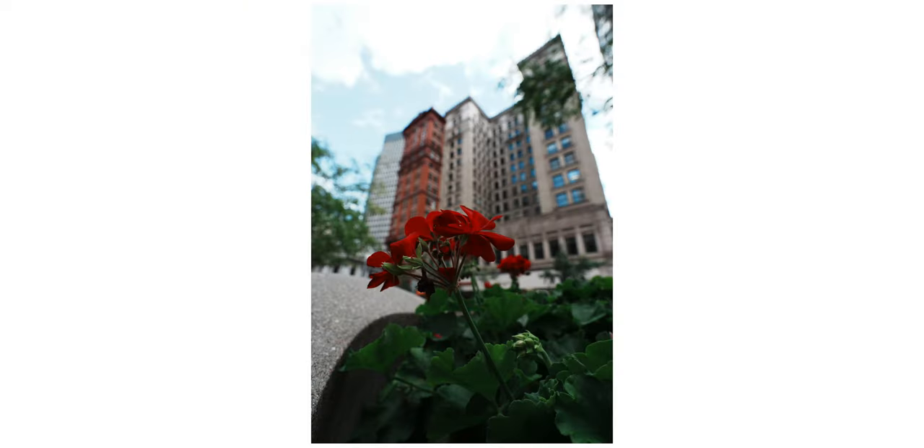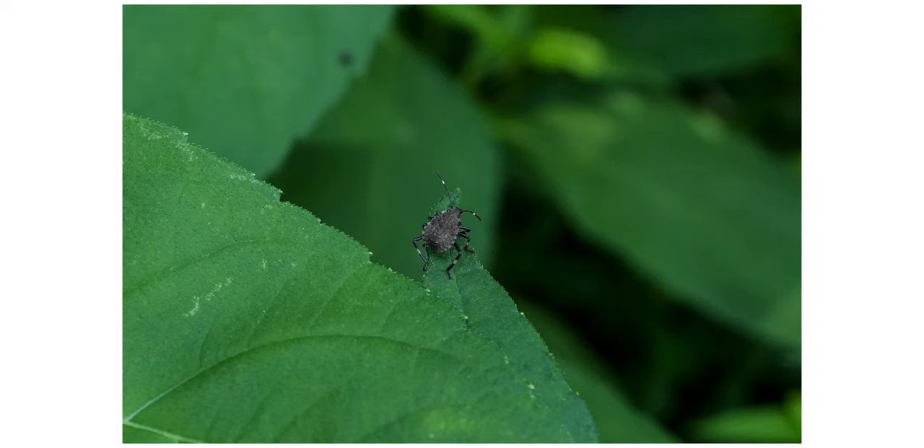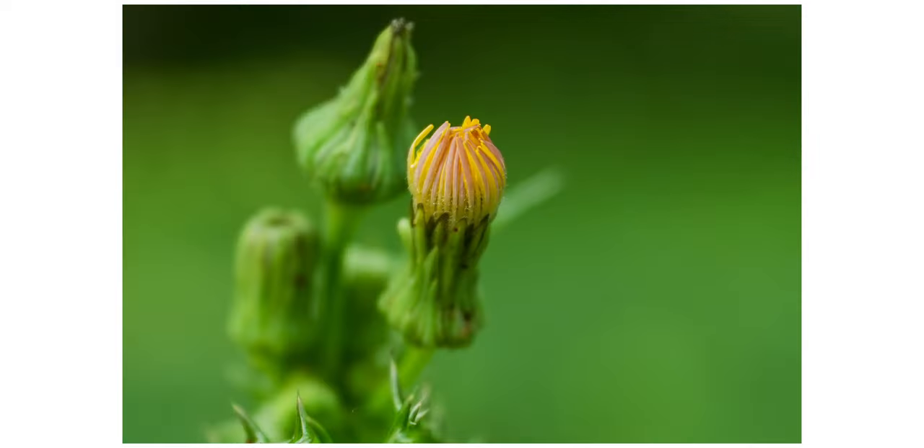Overall the new optical formula is a big improvement — great resolution, very sharp even in the corners wide open, handles flaring, ghosting, and backlit situations really well, and controls distortion well. My favorite thing is how close you can focus. It's not macro, but you can get some really fun close-up photos and video. The contrast, image quality, and optical design are all way better than the original.